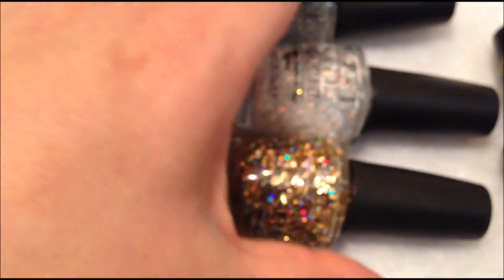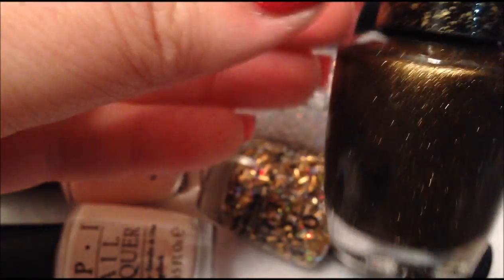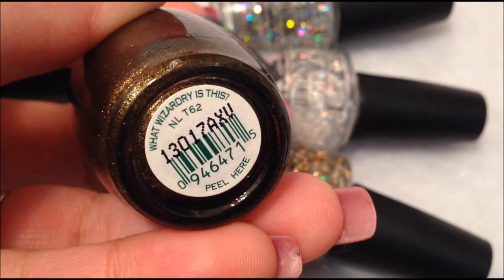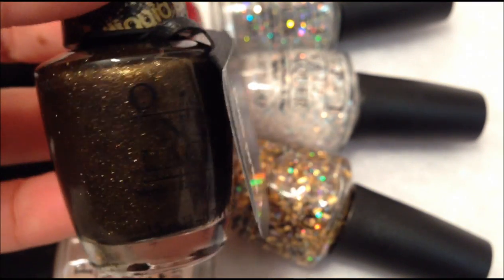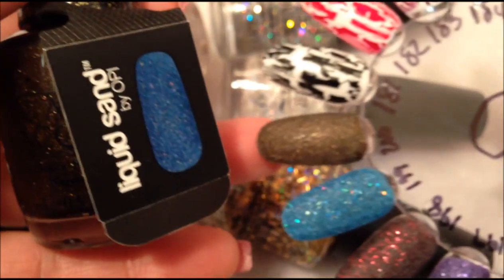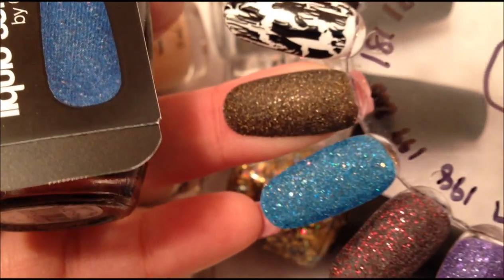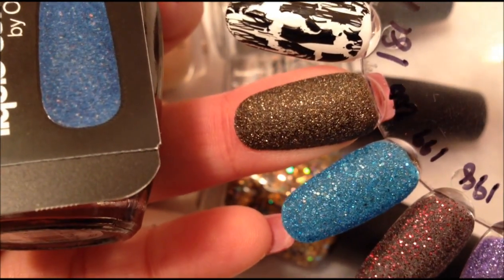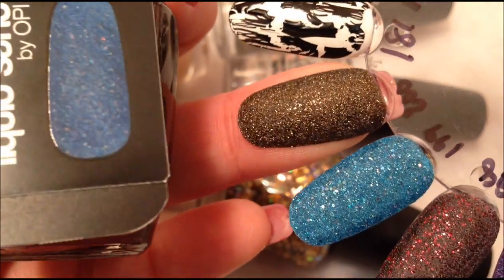So those are the regular polishes. It also has one liquid sand. Here is the liquid sand — this one is What Wizardry is This? I thought this was going to be a little bit more gold than it is. It comes off a little more brown, and it does kind of reflect the gold shimmer in it.